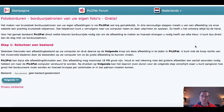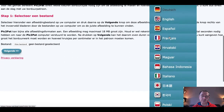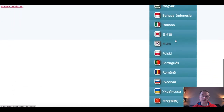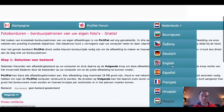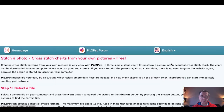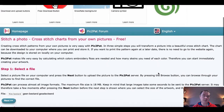Let me show you what I found and how it works. You go to pick2pet.com. When you enter, it may open in Dutch, but you can click to change to many different languages — Chinese, Polish, Portuguese, Japanese. So it's really easy to use. For this tutorial I'll put it on English.